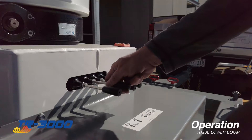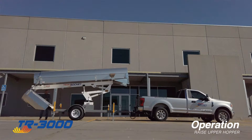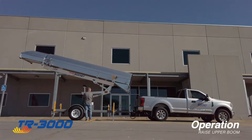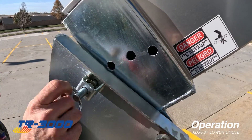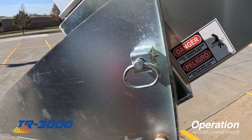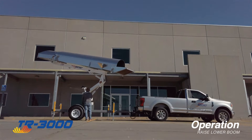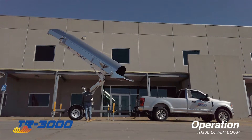First, raise the lower boom. Next, raise the upper hopper into position. Set the angle of the lower chute as needed to assist with the distribution of debris into your dumpster. Raise the lower boom until the lower chute is above your dumpster. The lower chute will also help determine the working angle of the rocket.